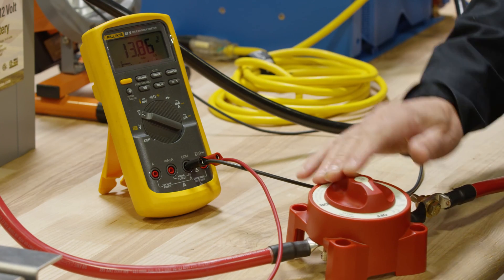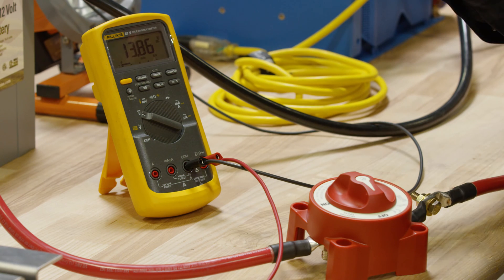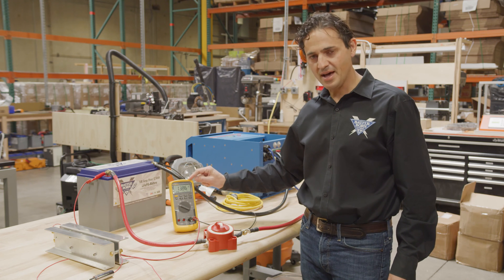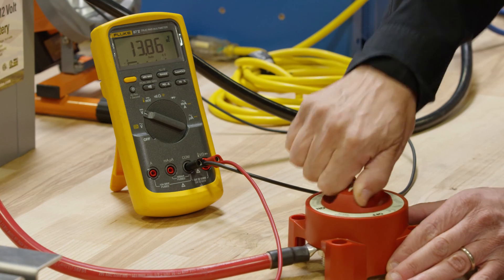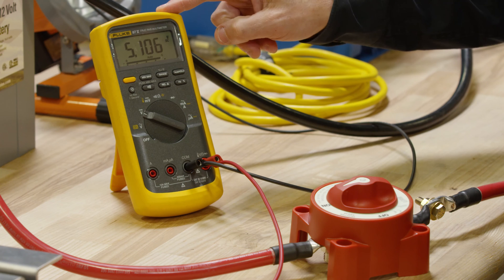When I turn the switch on, it's going to connect the batteries directly to those input capacitors on the Quattro. I want you to notice the voltage on the battery and see what happens when I actually make that connection. The voltage dropped immediately to 5 volts.